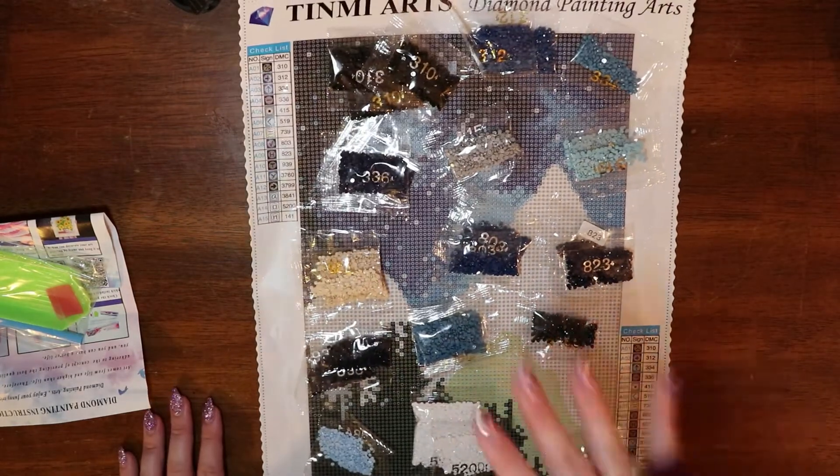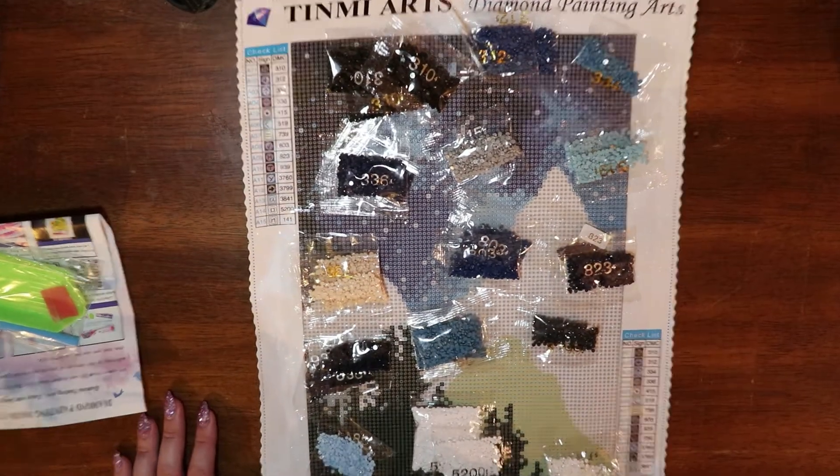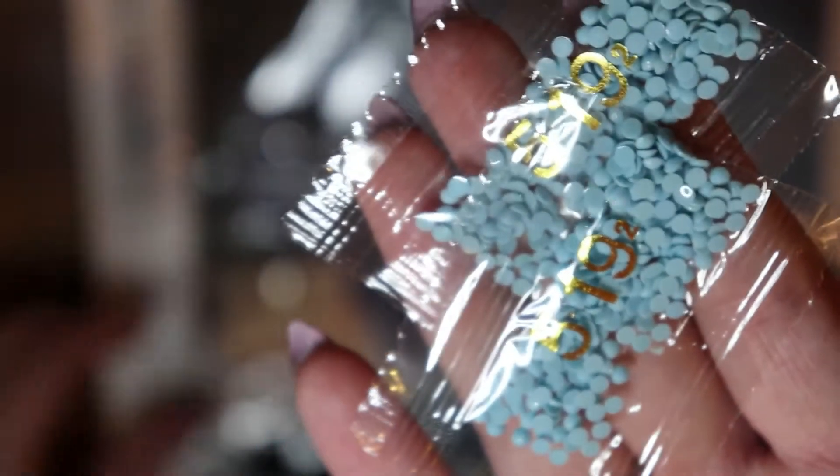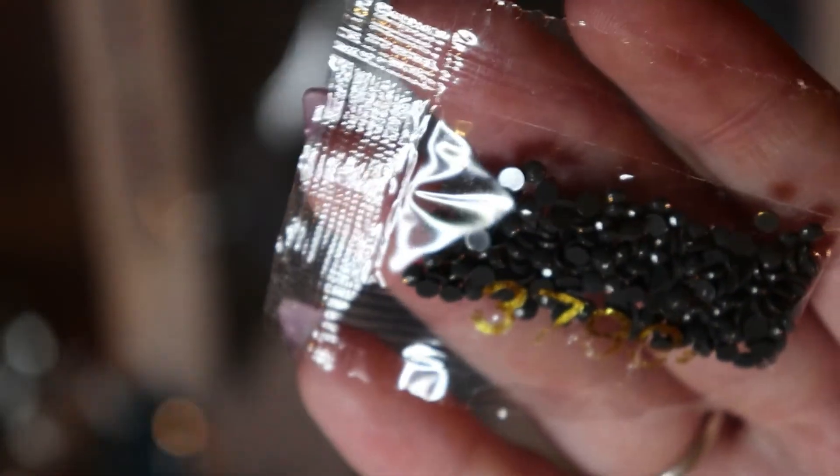I knew the colors were all here but I wanted to put them in order to show you, so let's zoom in. We've got 310, 312, 334, 336, 415, 519, 739, 803, 823, 939, 3760, 3799, 3841, 5200, and 141 AB.